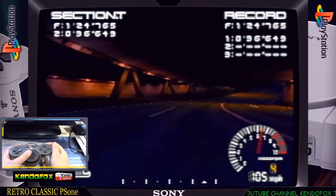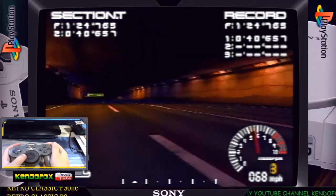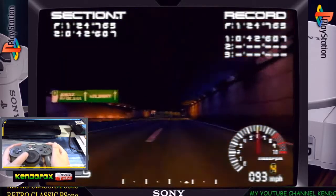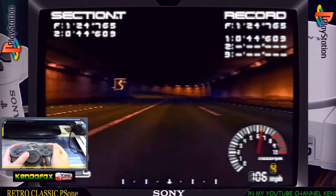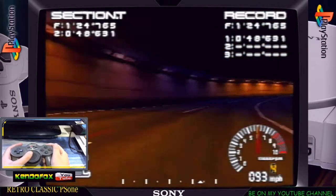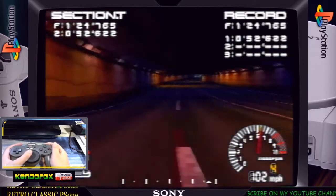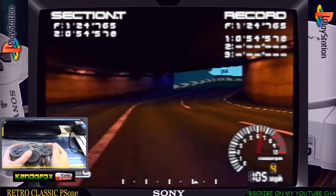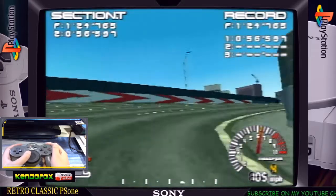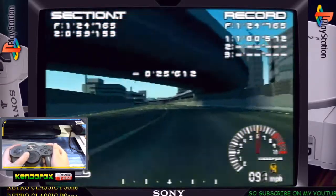I would say I'm not really having trouble turning the car left and right. It's fun. It's drifting.